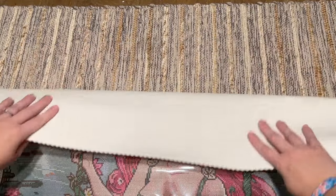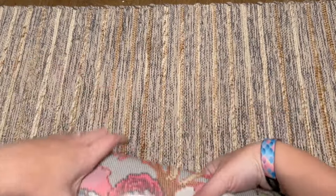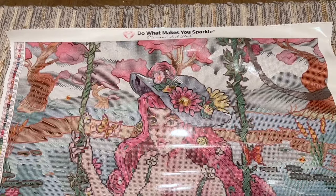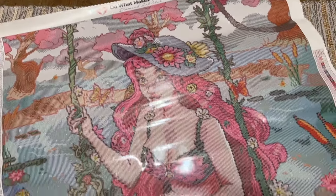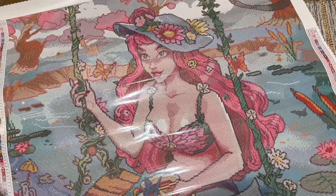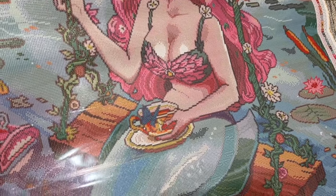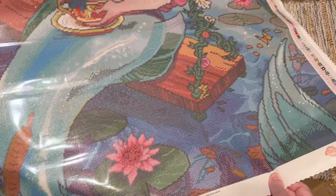If your canvas is wanting to roll in on itself, you can roll the whole canvas back the opposite direction, or just fold back the end of the canvas to help it lay flat. Diamond Art Club canvases do have a kind of self-flattening feature, so it will lay flat on its own if you give it some time.